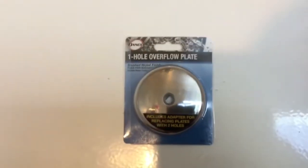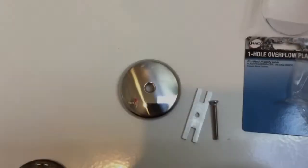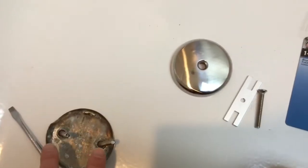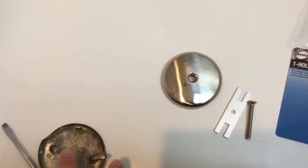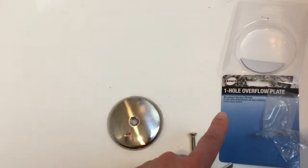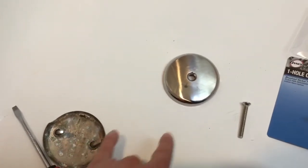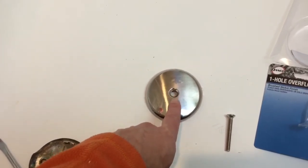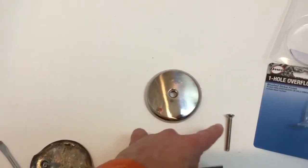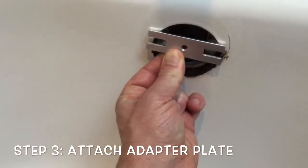So now we're going to get our replacement overflow plate out of the package and get it ready. Remember those two screws from your old plate — here's how we're going to use them. This is an adapter that came with your one-hole overflow plate. I went from two screws to just one hole in the middle. This comes with an adapter plate and one screw, so we're going to use our two old screws to put the adapter into place.